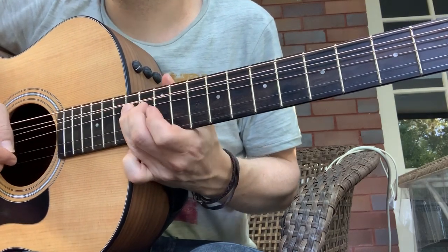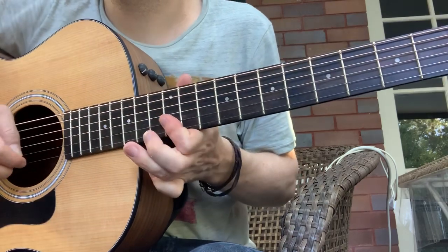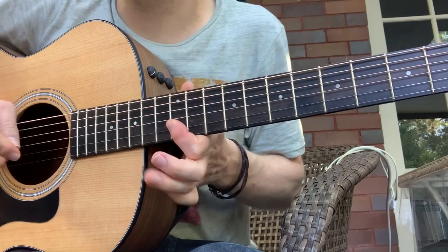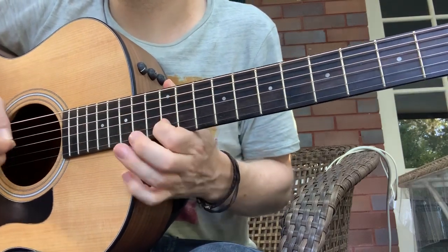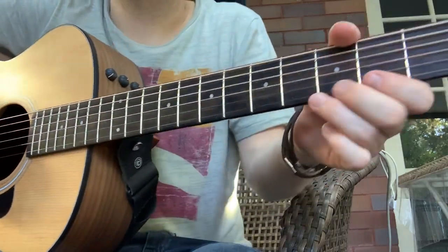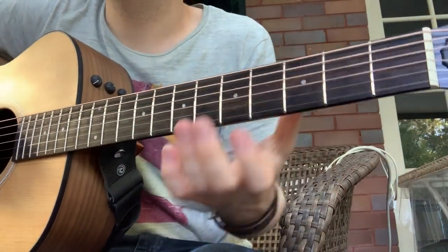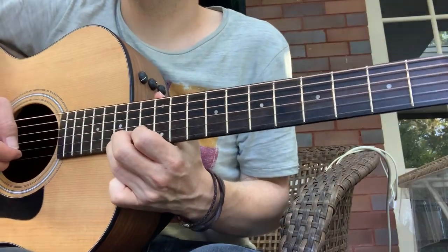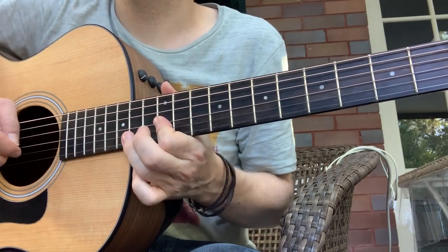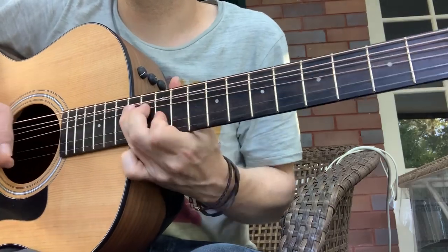The next bit — same here. See, I'm doing the bar, pull-off. That's that bit.